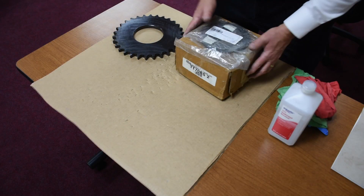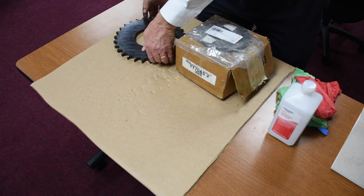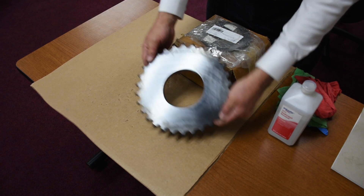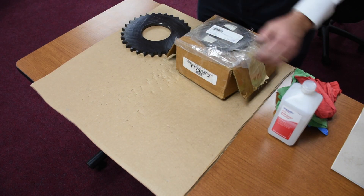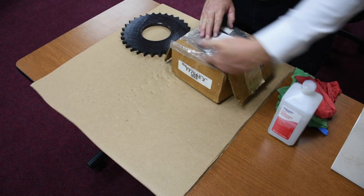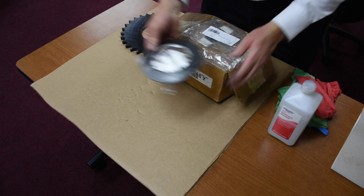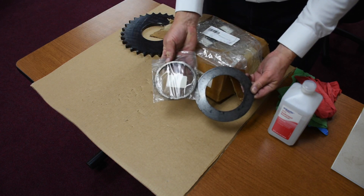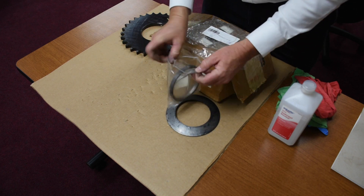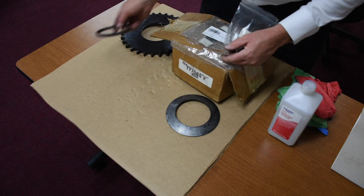First thing we want to do is we want to identify the parts. Here we have a sprocket. Here we have a torque limiter. We want to make sure that we open up the box and identify all the components because there might be something hiding underneath. In this particular case, it's a bushing for the sprocket.